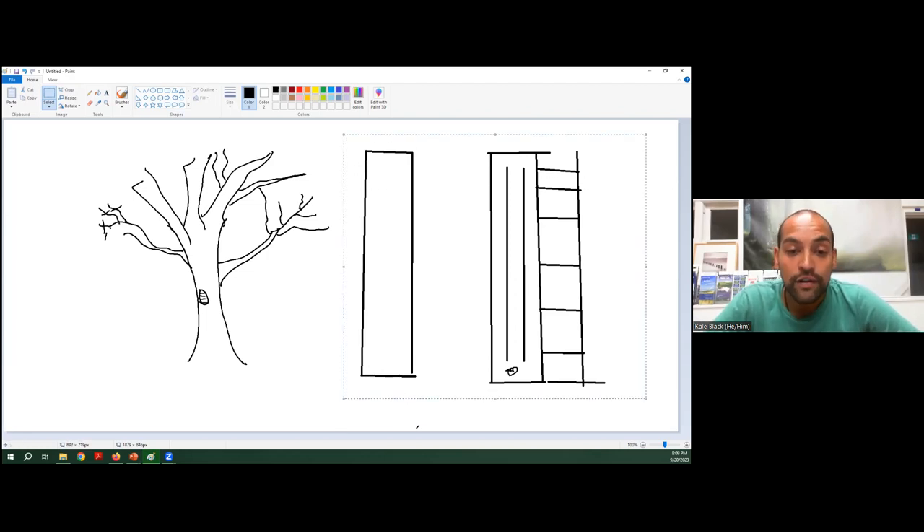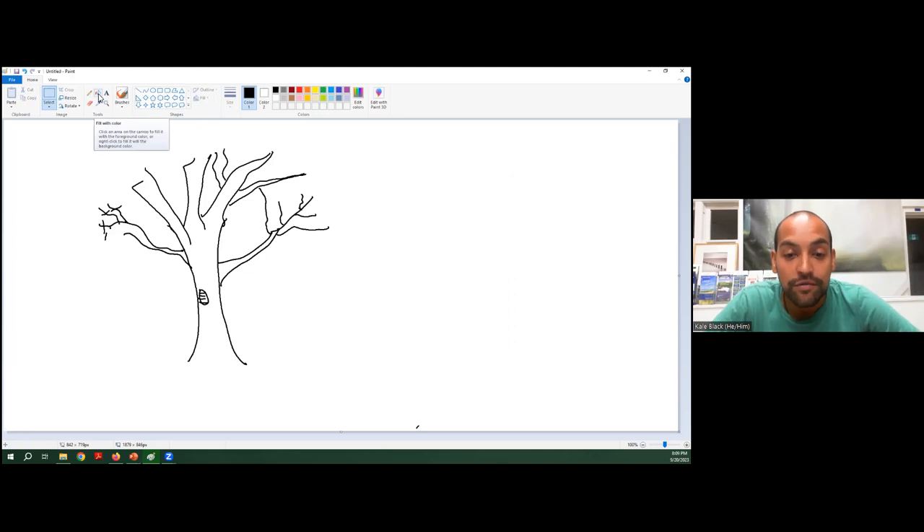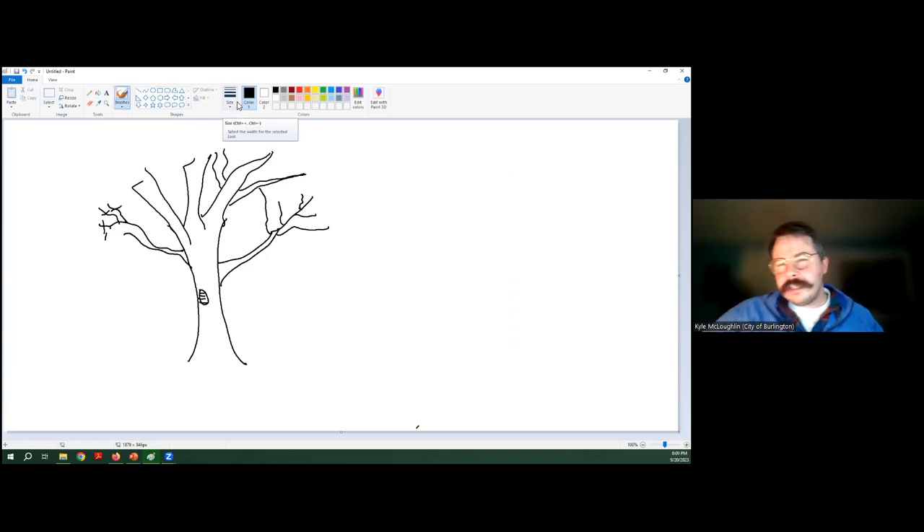A question from Sreeti: the spotted lanternfly is reportedly in Ontario now — should fruit tree owners be worried? I've heard this but haven't seen anything official, so take that with a grain of salt. Yes, you absolutely should be worried. If you have a fruit tree and reside in Ontario, you should be concerned. Generally, just be concerned about invasives. The spotted lanternfly has a wide host band and it will affect our fruit industry and your homes. Educate yourself — a great place to go is the Invasive Species Centre.